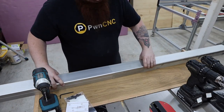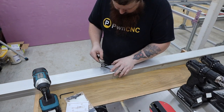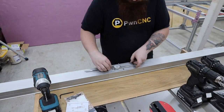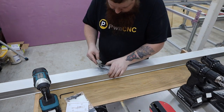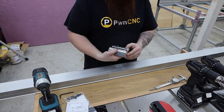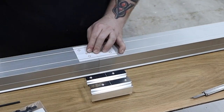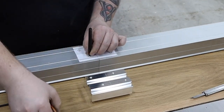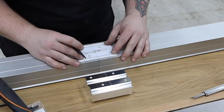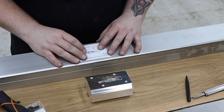I removed the Y-axis rails and took them over to the workbench. I measured the exact width of the Shapeoko extrusion and marked a centerline on them. I'll put links in the description to the brackets and extension pieces. We're going to need to drill four holes in each side of the extrusion. Fortunately, the extension pieces come with a template to help lay them out. Make sure you do this exactly how the instructions say.